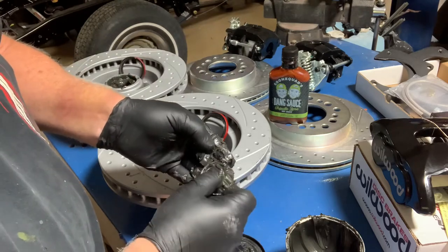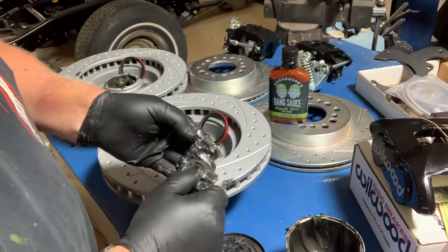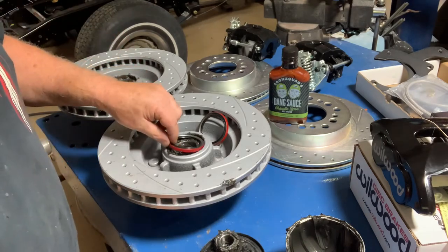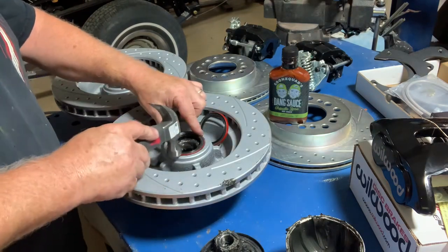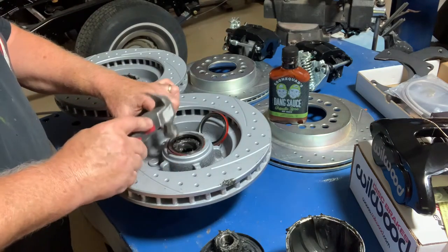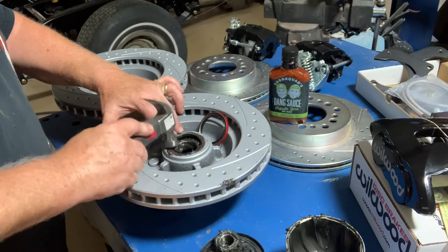Let me get all this stuff packed in here and we're going to get these front rotors on, then move to the back. Sometimes these seals are hard to go in, sometimes they're not. Best to go all the way around real gentle. Make sure that bearing is in right — if you don't go all the way around a little at a time, you'll find it jammed up crossways.